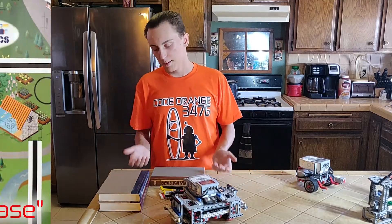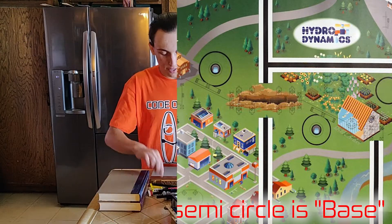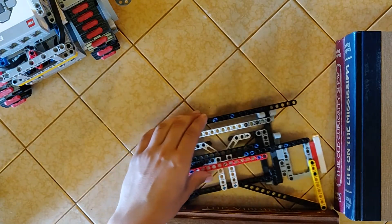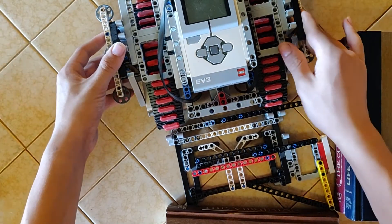In base, where you're allowed to touch the robot on the field, you are able to have a corner and you can set your jig up in it. This one I just slide into the corner, then I take the robot and slide it up to the wall and the corner, and then it's ready to go.